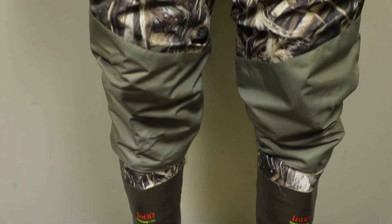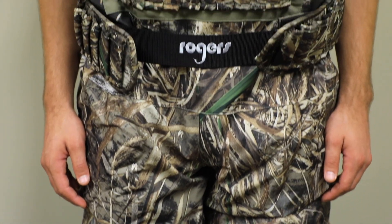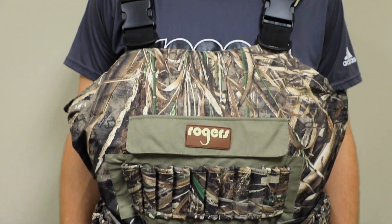This is going to be offered in Bottomland and Max 5, so the Elite comes in those two camo patterns. We're selling this on our website for $299.99, which qualifies for free shipping. It's on page two of the truckload flyer — you can check it out there.